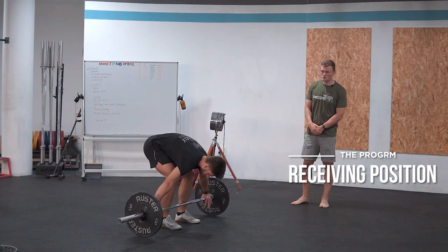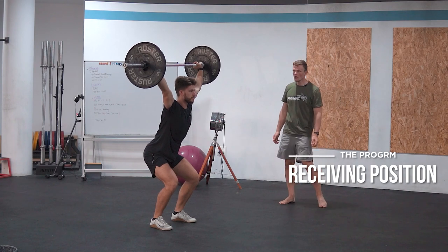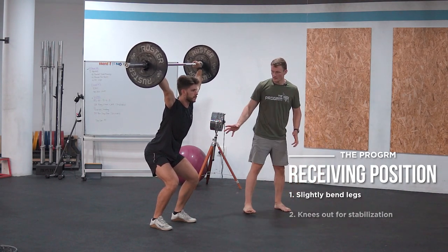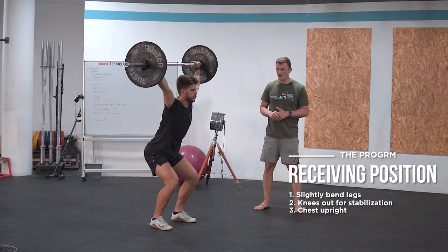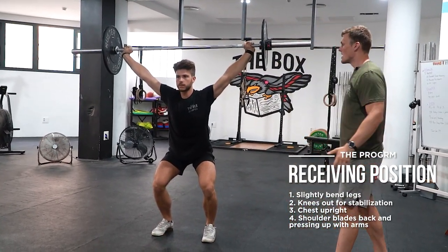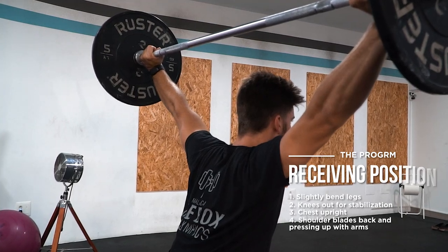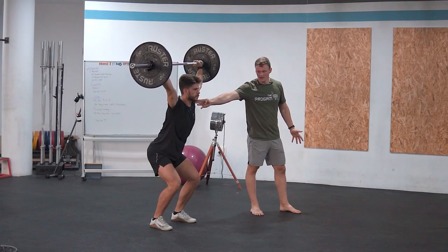When we complete the power snatch we always end up in the receiving position, and this is the position we want to spend some more time explaining — where the shoulders, wrists, elbows, and the rest of the body need to be. Sam is going to enter the receiving position by performing a power snatch and hold it. What you can see is that the legs are slightly bent, the hips are stable by pushing the knees out, the chest is upright, and the shoulders are nice and engaged by pulling the shoulder blades back and pressing up with the arms. By pulling the shoulder blades back you create a stable platform from your scapula, and we always want nice and engaged arms and triceps.